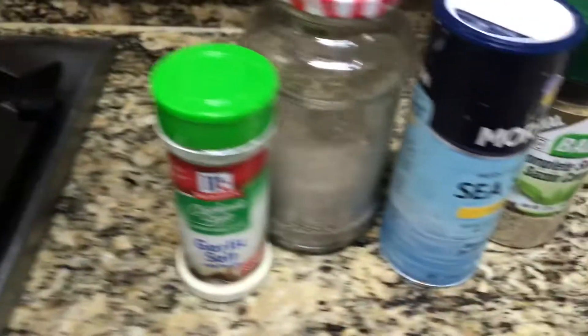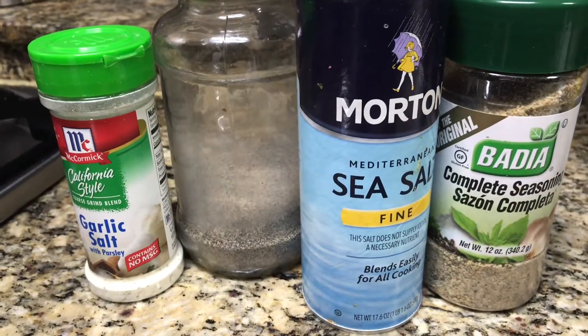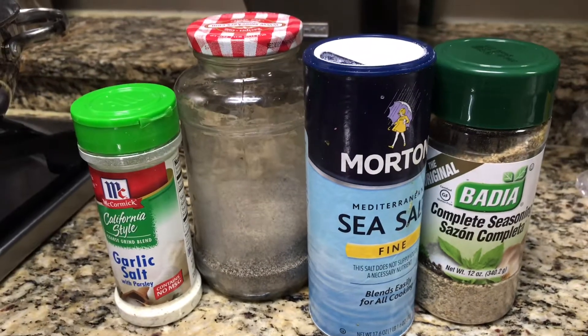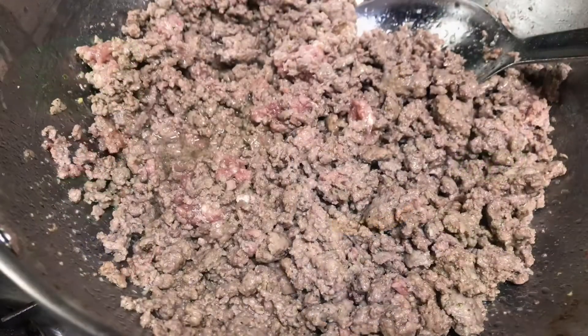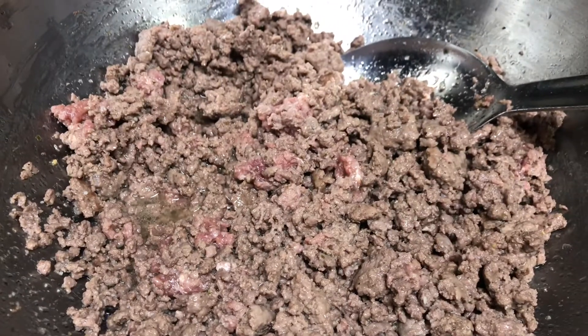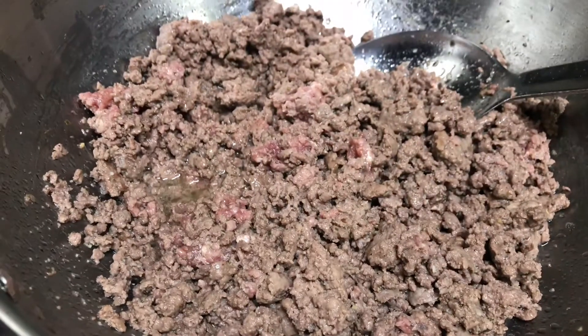I will turn it down after I add all my spices. I have garlic salt, pepper, sea salt, and this complete seasoning — you guys need that in your life, it has everything and it's delicious. I've already sprinkled about a tablespoon of each over the top of the meat and stirred it in nicely. I'm going to lower the temperature to medium and let it cook slowly.